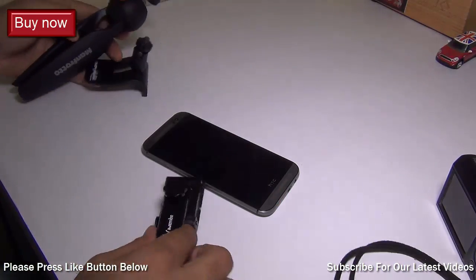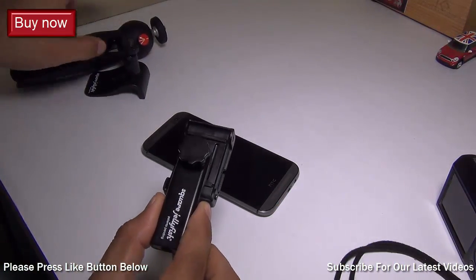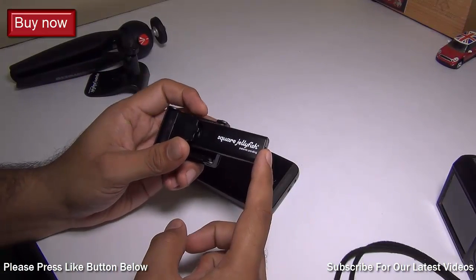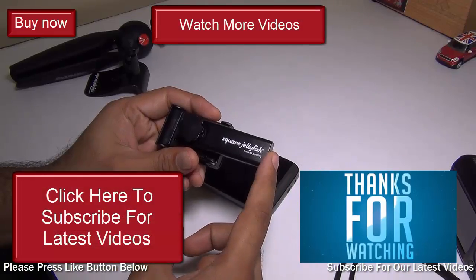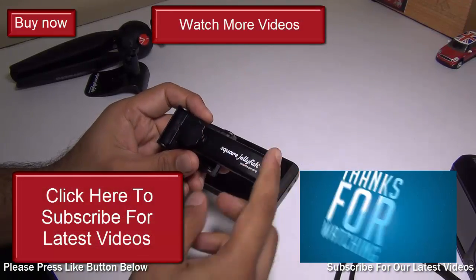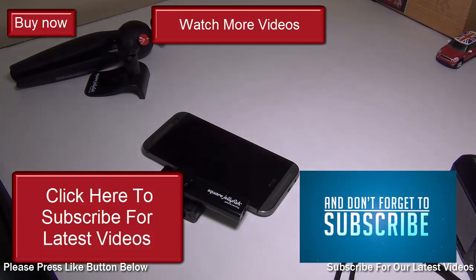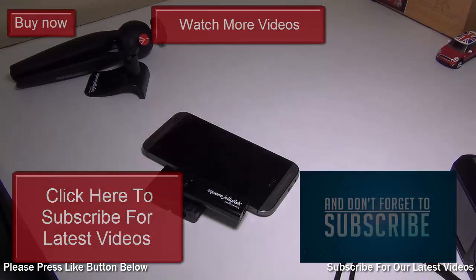So in case you want to buy these, you can buy them on Amazon very easily. This is all we have on our quick review and hands-on of the Square Jellyfish tripod mount for your smartphone. If you enjoyed watching this video, don't forget to give us a thumbs up by pressing the like button below. For more such videos, make sure you subscribe to our channel. This is your host Rohit Khurana signing off. Thanks for watching.